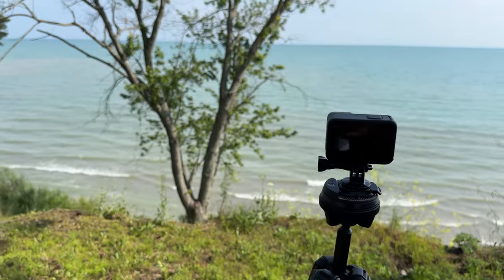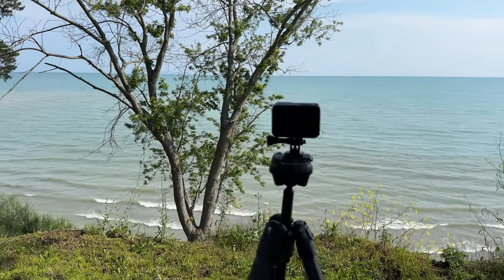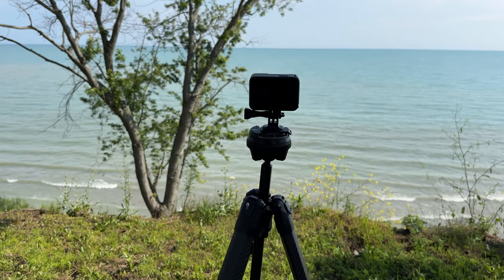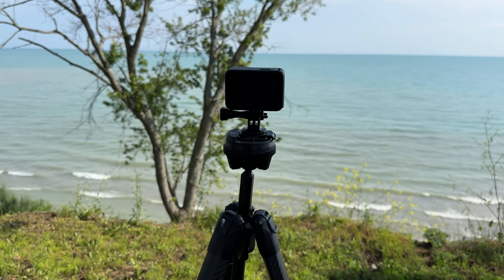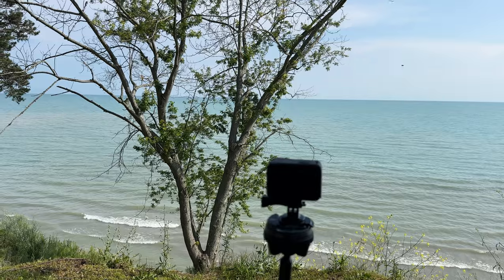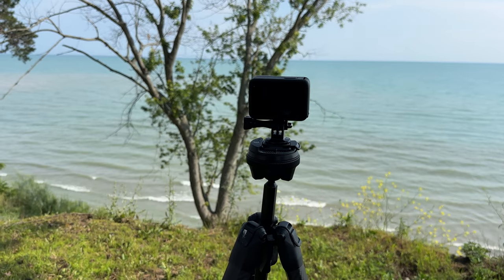The second thing is you want some kind of stationary subject — for example, I have a tree here in front of the camera. This allows the video to show the movement of the stars. If you just point it straight up at the sky it's going to look like a photograph being rotated. By having something stationary like a tree, the horizon, a building, or some kind of monument, it makes the shot a little bit more dynamic.